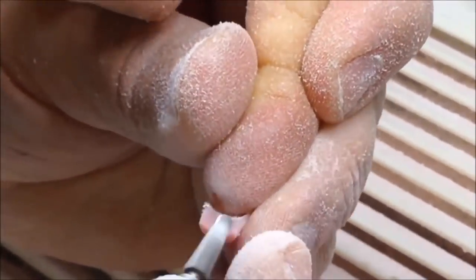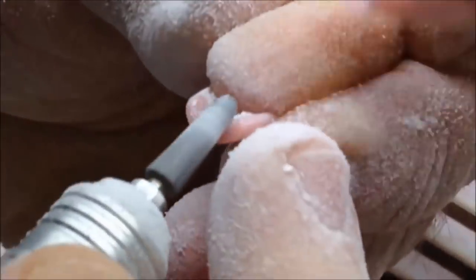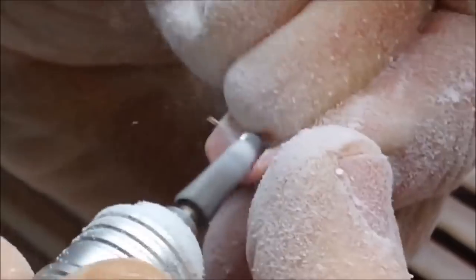You asked me to show you how to remove gel from underneath of the nail plate, and as you can see now I'm using the cone drill bead — it perfectly removes the gel under the nail plate.